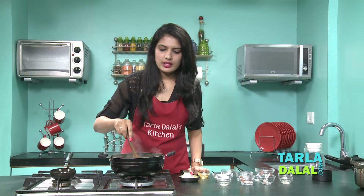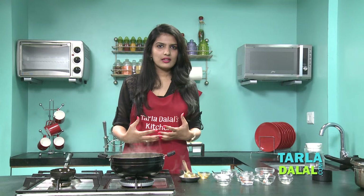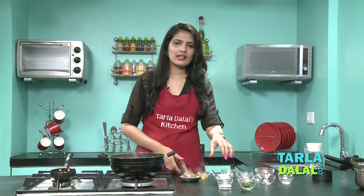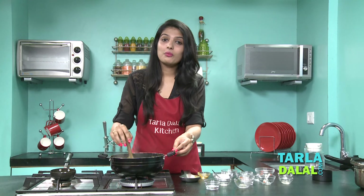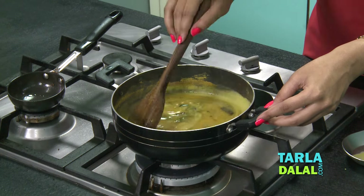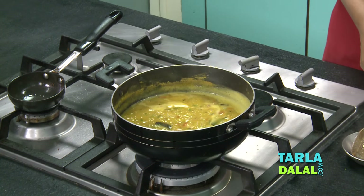Now that we have added the tempering, mix it well and again cook it on a medium flame for approximately 4-5 minutes. As I told you, the more we boil the dal, the better taste we will get. It's been 4 minutes. Now for our final step, we will add a little lemon juice to get that tanginess, and finely chopped coriander. After boiling this dal for such a long time it's giving such a nice aroma. Remember, now that we have added the lemon juice, you don't have to boil it too much. Just give it a nice mix, cook it for 1-2 minutes, and then switch off the flame.